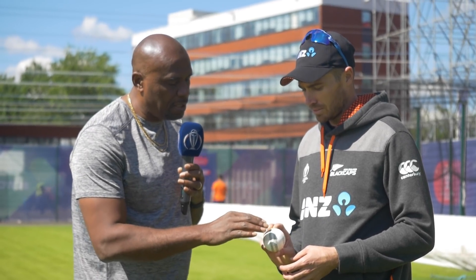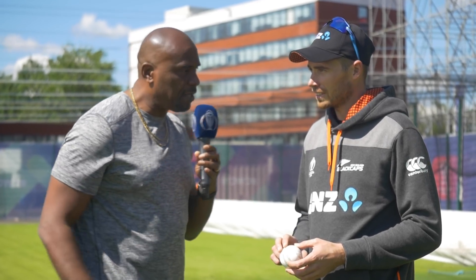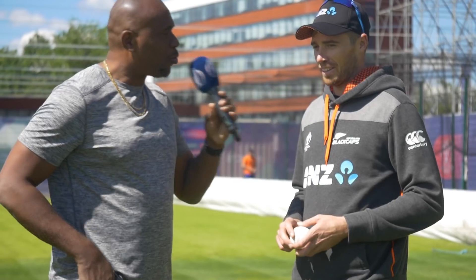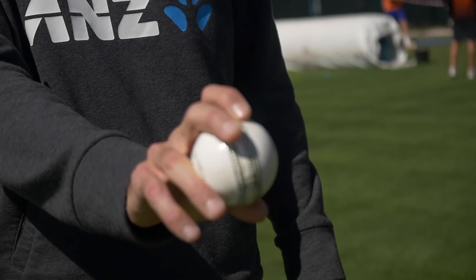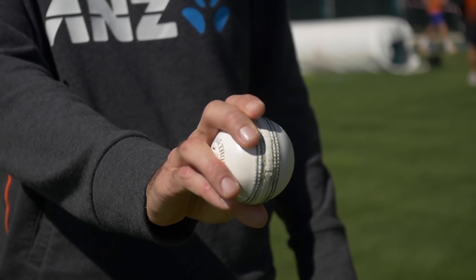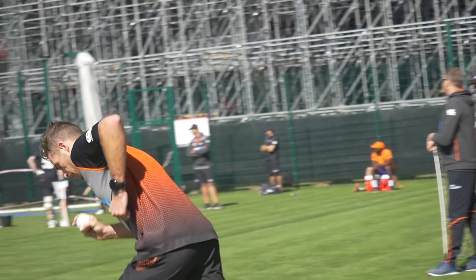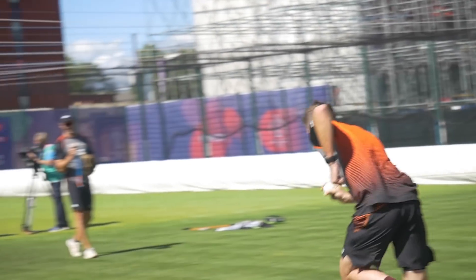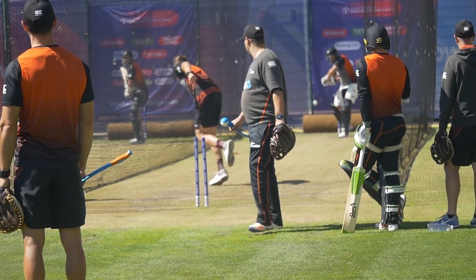A lot of guys talk about you and a couple of your colleagues about a wobble seam. What exactly is a wobble seam and how do you place it in the fingers? A three-quarter seam, I should say. Again it's just about moving the fingers around, trying to put a little bit more weight on one side of the ball, and then hopefully the seam comes out in a less upright position — and if there is anything in the wicket, then hopefully it does move a little bit.